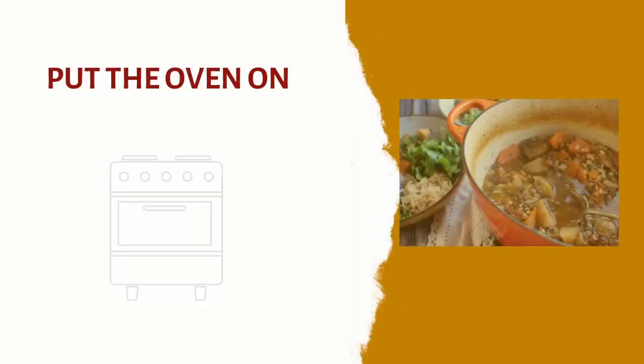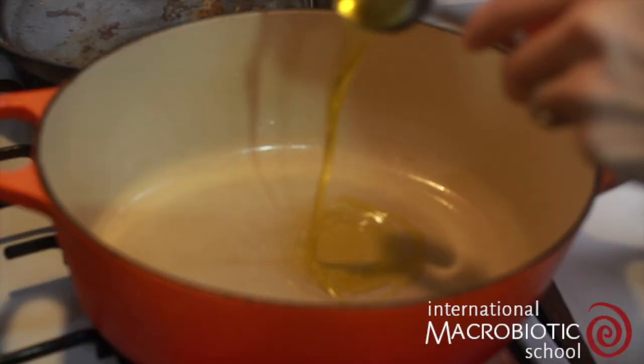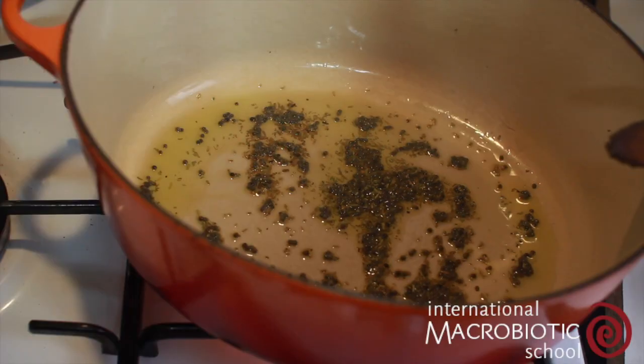We're going to start by putting the oven on at 200 degrees Celsius. Next, heat oil in a pan and add in the mustard seeds and rosemary. Sauté for a minute until the seeds begin to pop.